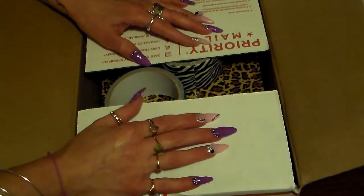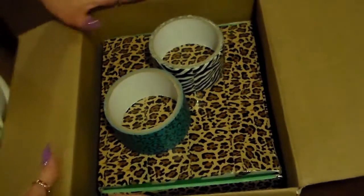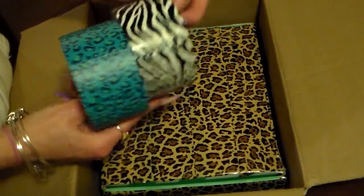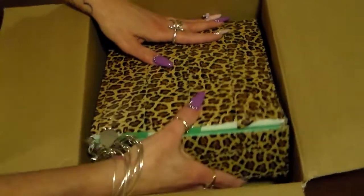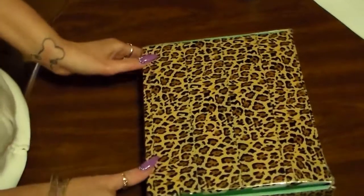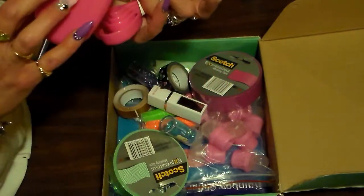Hi everyone! I just received a package from Diana H and I just opened the top of the box because of the addresses, but here is what she sent me. She sent me some animal print duct tape and these two kinds — thanks Diana, these are really cute. I will put them to use. And then she sent me my box back, and in here are some measuring spoons. These are really cute, I like these a lot, thank you.